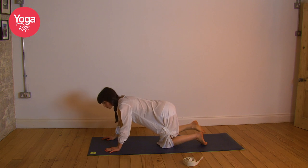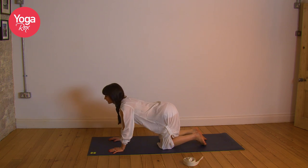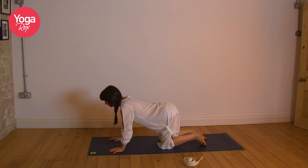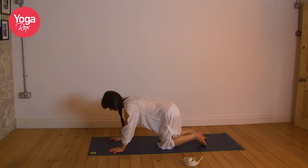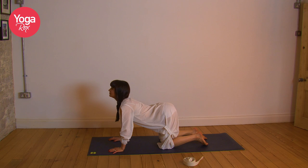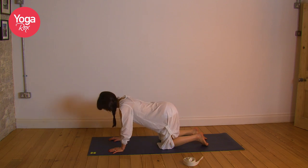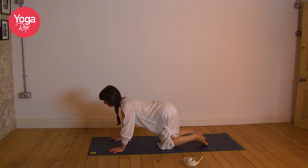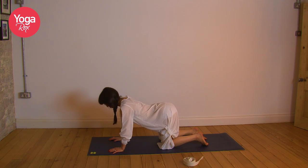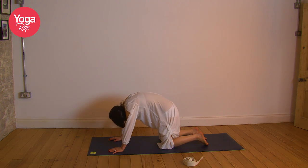Keep opening up, drawing that left shoulder down and back. Gently release. Bring the left knee to meet the right and we'll just do a few rounds of cat-cow. Inhale, exhale — squeeze the forehead and the sacrum towards each other. Inhale, exhale. Inhale, exhale. Last one — squeeze the forehead and the sacrum together, lift up on that core.